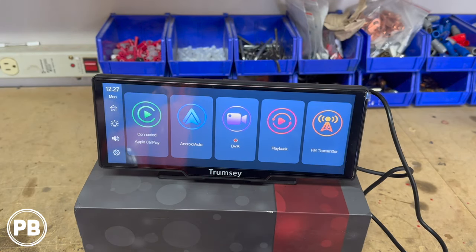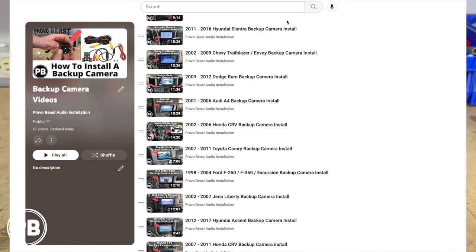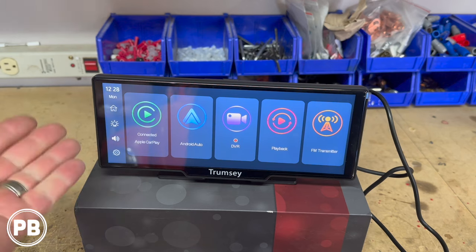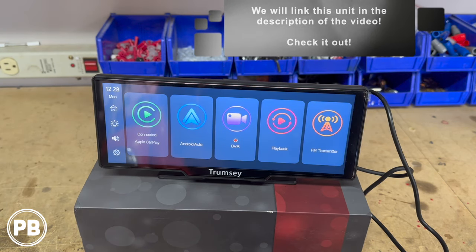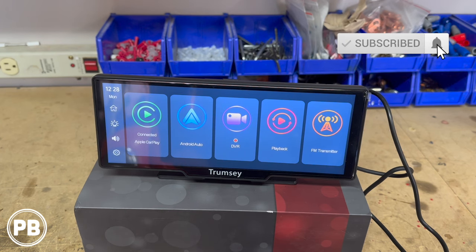Once again, thank you to these guys for sending over this unit to check out — this is pretty cool. If you want specifics on how to install a backup camera, we have great backup camera videos on the channel that really walk you through step-by-step for your specific year, make, and model. If you want one of these units, we can link one in the description, along with any additional information we didn't cover today. Thanks again for watching — be sure to hit the like button, and don't forget to subscribe. We'll see you in the next video.